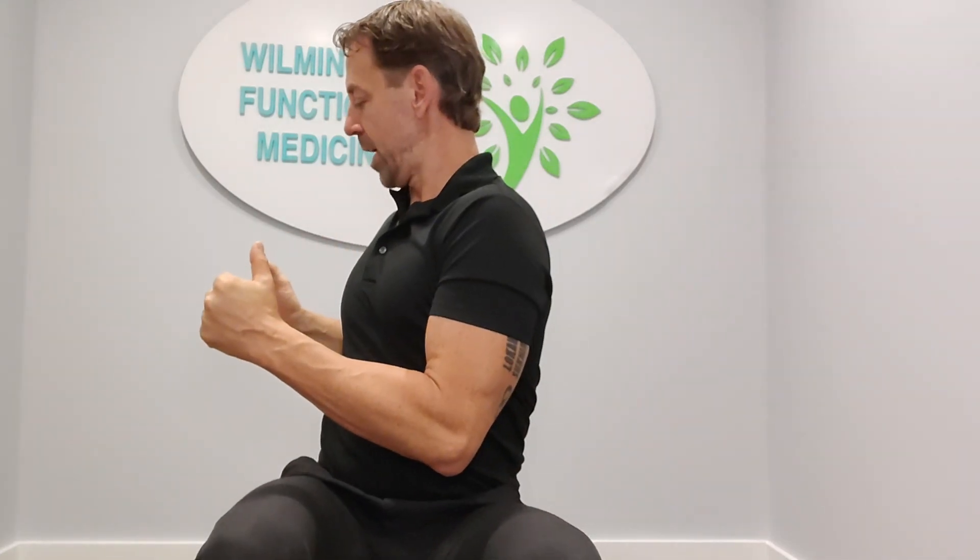So you sit like this, arms in like this, and you're gonna twist to one side. Hold that — one, two, three — back to the center. Go to the left — one, two, three — back to the center.